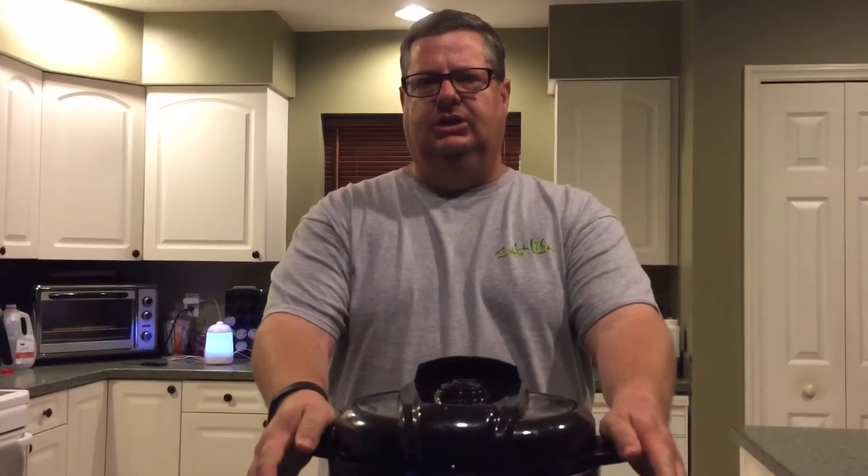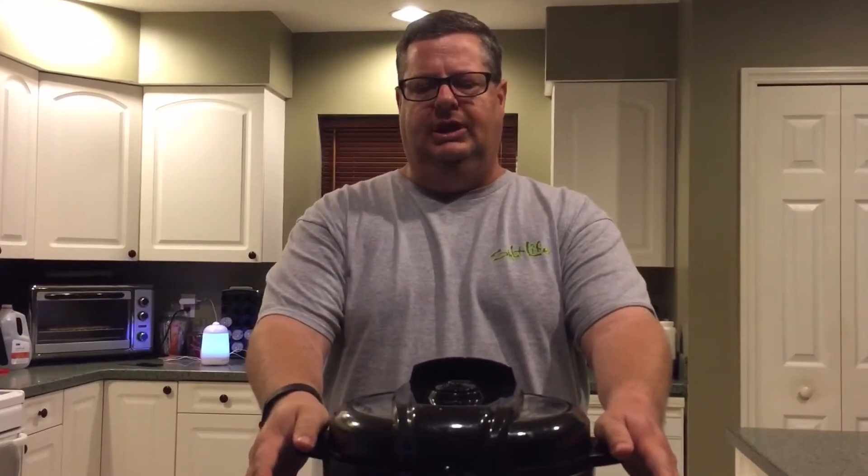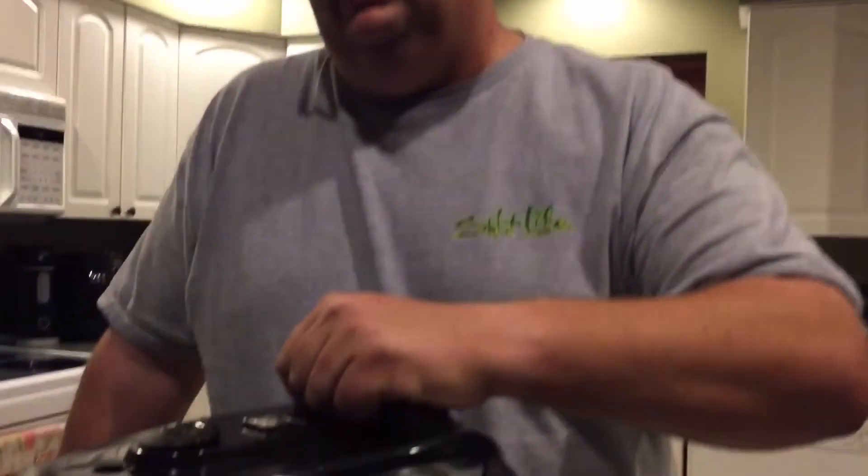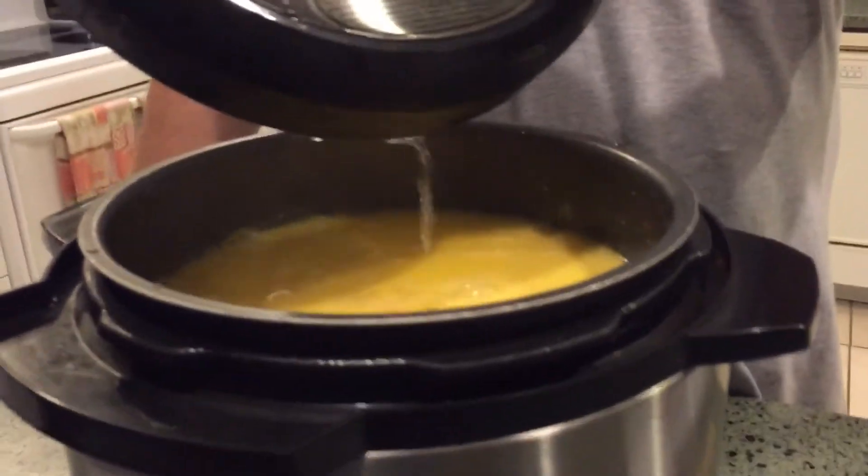Like when we did the spaghetti in here the other day, it's going to look like it may be a little soupy or liquidy, but once we stir it up the consistency is going to be just right. The pressure valve just released.